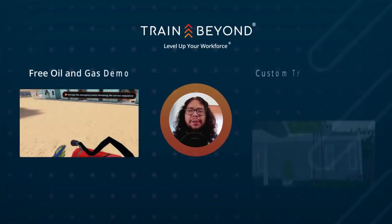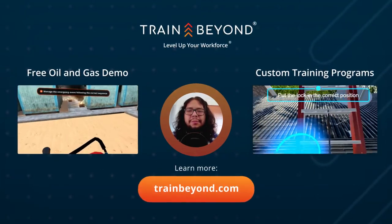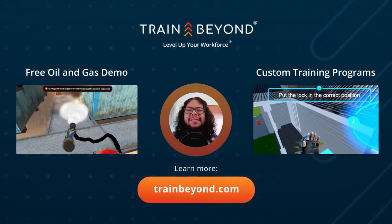If you want to test your health and safety skills, download our demo at trainbeyond.com or contact us for a custom training exercise. Thank you for watching and see you soon.